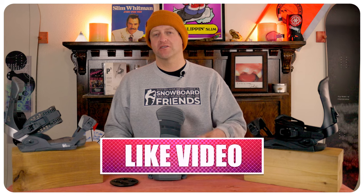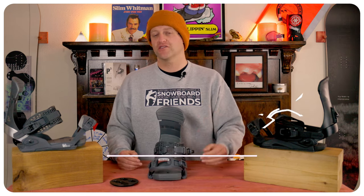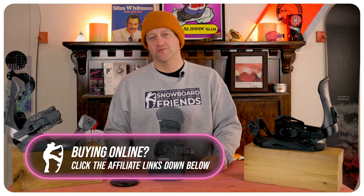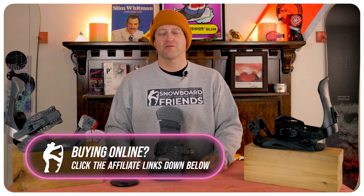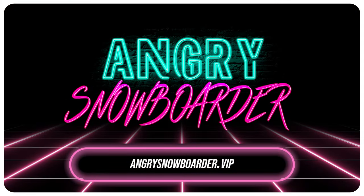Anyways, leave me a comment down below — let's have a conversation about this binding. If you're new here, remember to subscribe, click the bell, get those notifications so you're not missing any of the videos we've got coming out for all you snowboarders of the internet. And if you really like what we're doing and want to support us further, swing on over to Angry Snowboarder VIP and become a member.